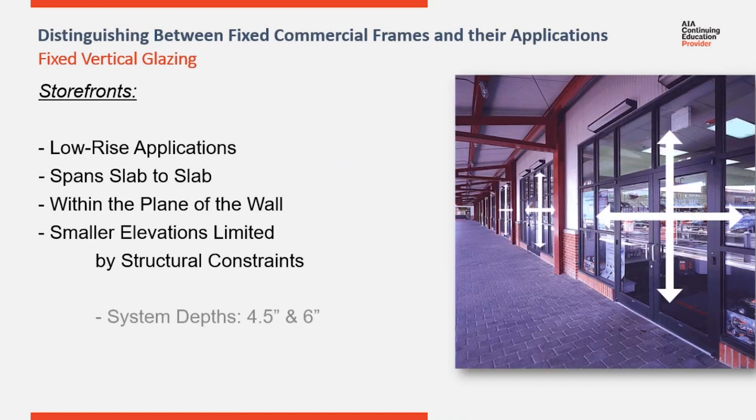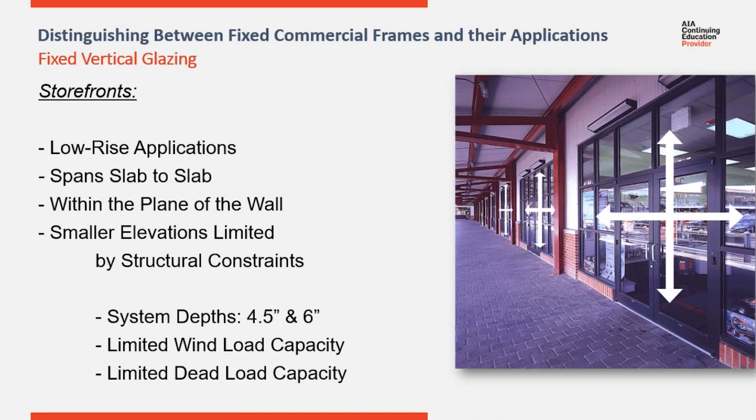Storefront systems are typically 4.5 inches or 6 inches deep, so they are limited as far as wind load and dead load capacity. Typical vertical spacing is going to be around 4.5 feet, maybe 5 feet at the most. The size of the glass and the spacing of the verticals is going to be limited to the structural capability of the frames. Moving the verticals further apart makes the insulated glass units wider, increasing the dead load on the horizontals, potentially adding more dead load than the horizontals can support.